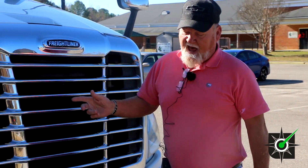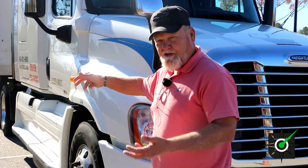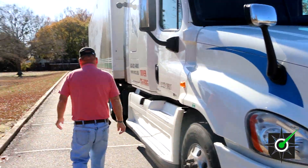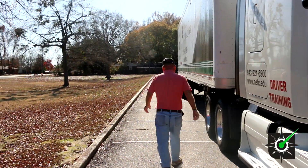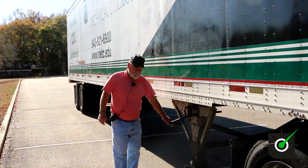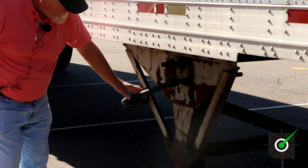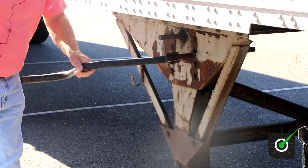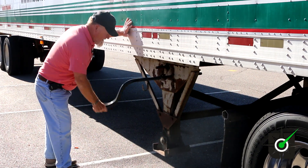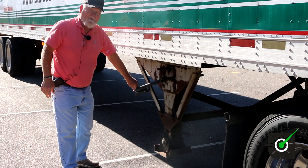Now we go around to the side and go to our landing gear — our trailer has the landing gear on the passenger side, but on our truck it's on the left side. We have the landing gear here on the trailer. It's properly mounted and secure. All the bolts are present and tight. All the braces, all the structure — it's not bent, cracked, or damaged. It works properly, rolls down, rolls up, and the handle's in the proper lock position.